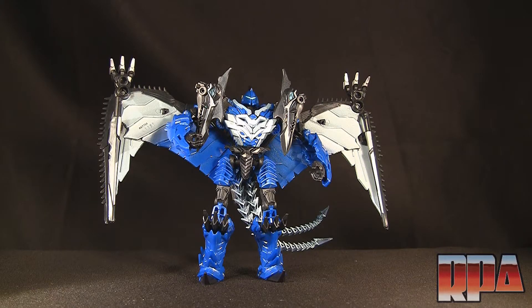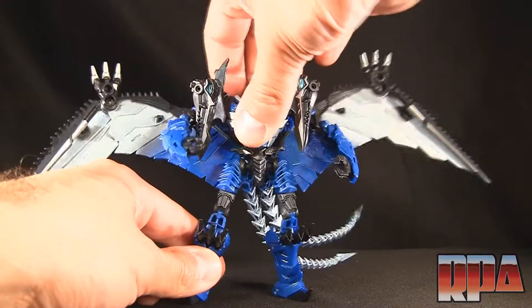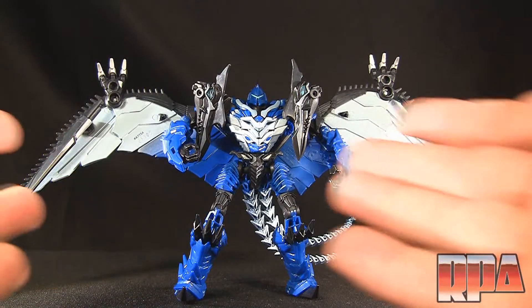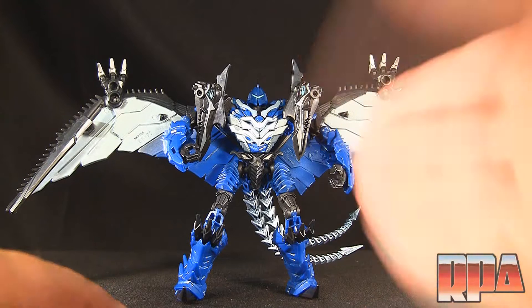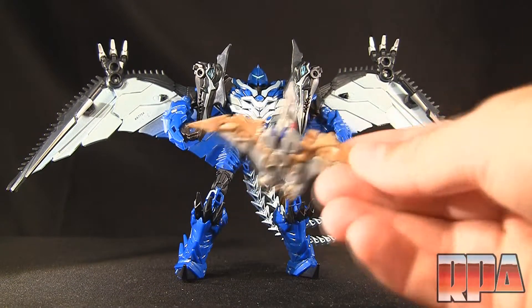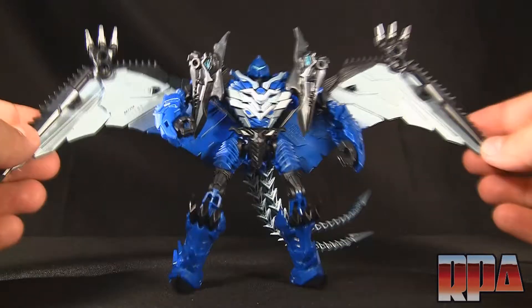Here's Strafe. The first thing that caught my attention is the fact that his wingspan is immense — this was one of the qualities that led me to buy it, even though this is not necessarily the kind of stuff I usually collect. The wingspan was really cool, the design was really cool, so I figured I'd give it a shot. Plus it comes with this little guy here.